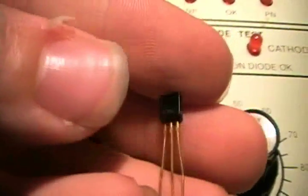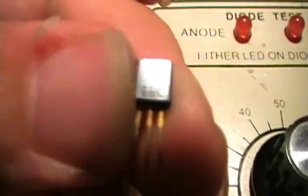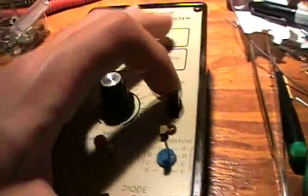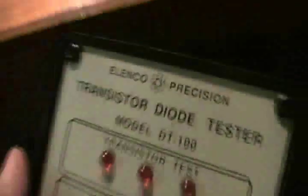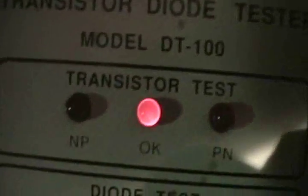Now let's test a transistor. Say you have a transistor and you're going to get any information on it, and for crying out loud it doesn't even have any number or anything — it just says where the emitter, base, and collector are. Well, line it up with the emitter, base, and collector on the socket here.